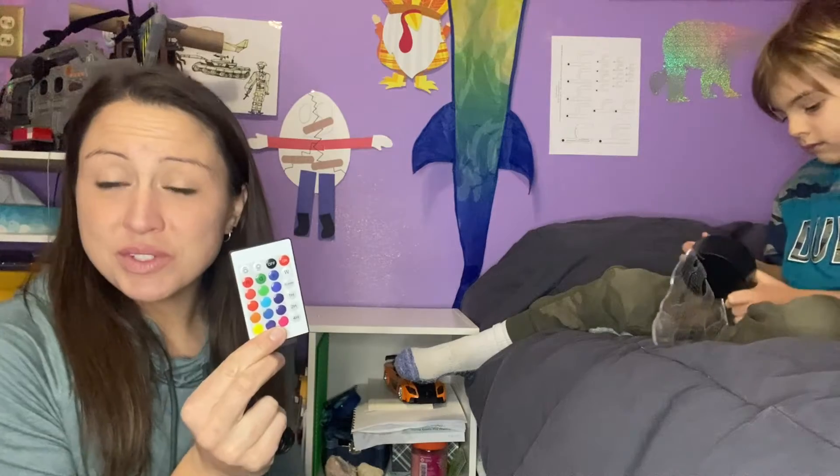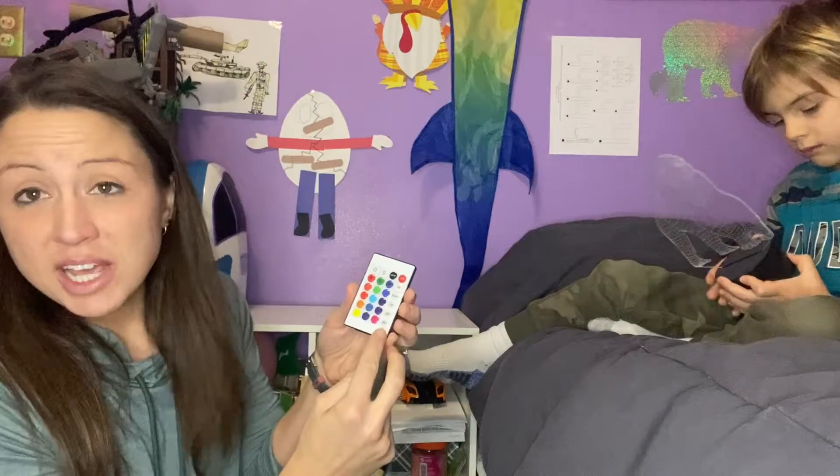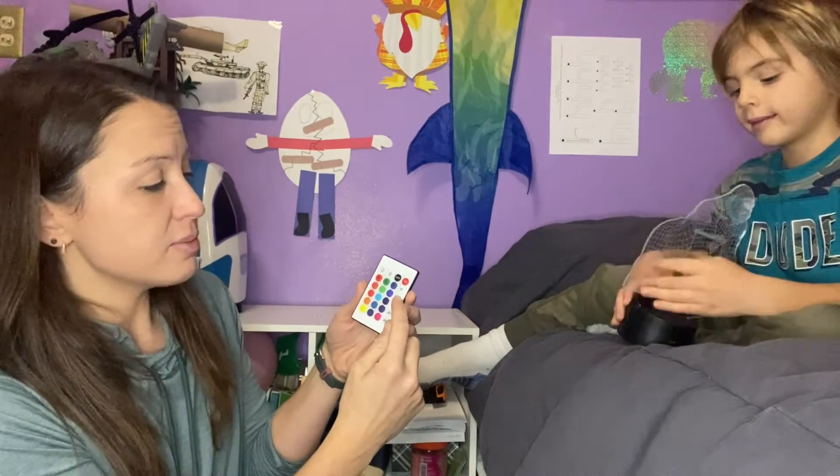You also get a remote to change the colors effortlessly and turn it on and off. You have timers for one, two, and four hours, or you could even make it flash.